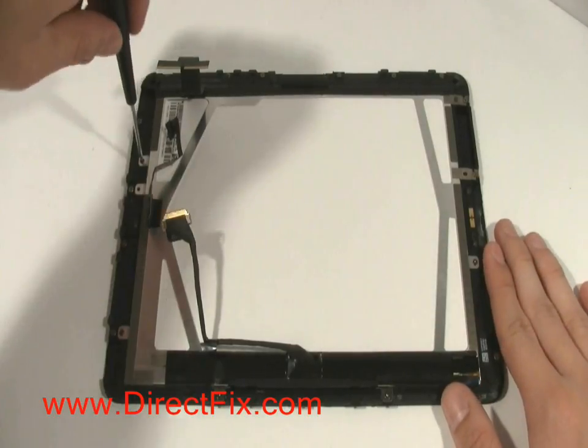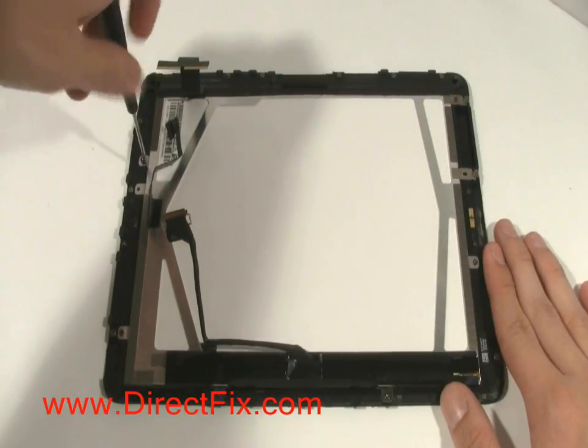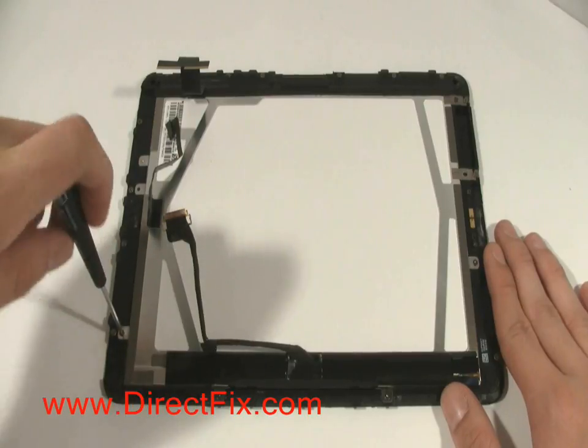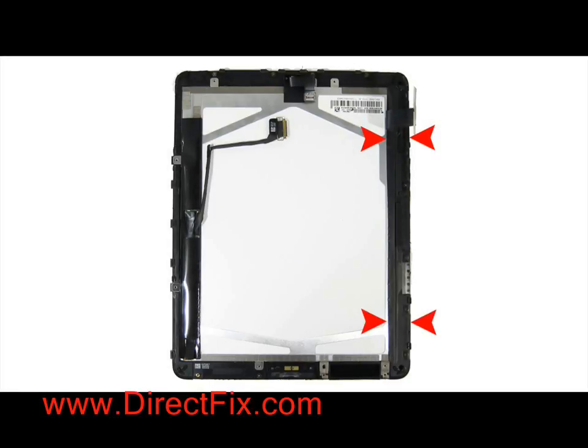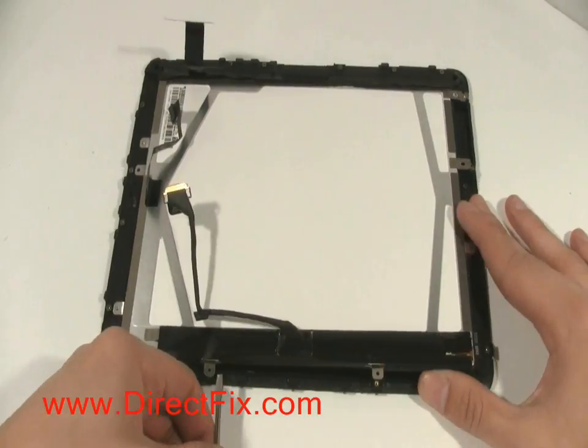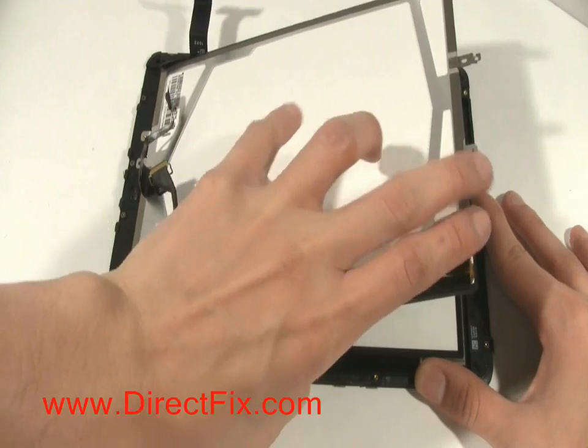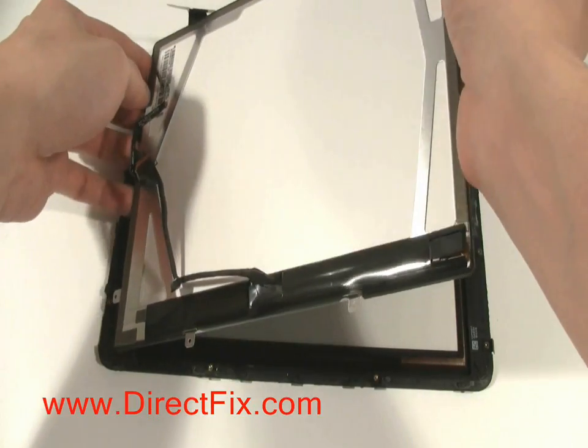Start removing the 8 Torx screws with a T4 Torx driver. Before you separate the LCD from the touch panel assembly, there is a piece of tape on the side that didn't have screws that you need to lift up slightly in order to remove the LCD. You are now able to gently pry up the LCD from the touch panel assembly. Sometimes using a small flat blade screwdriver at each of the screw locations will help pry it up.